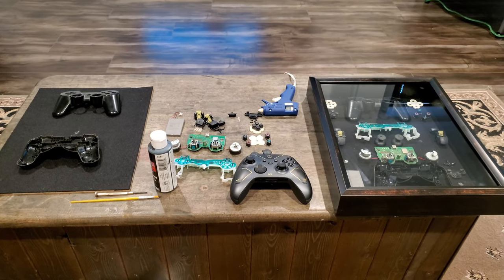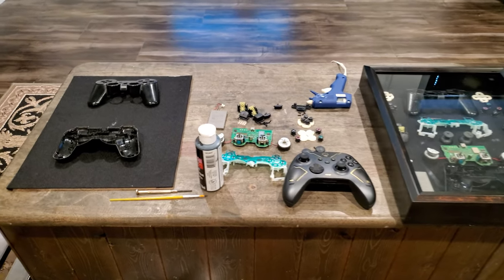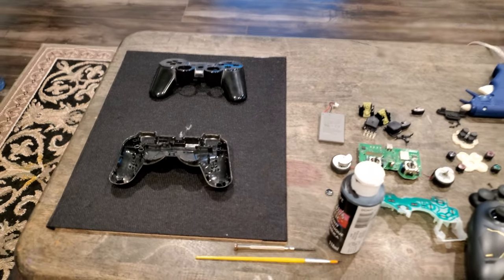I'm going to give you a quick rundown of a project you can tackle at home — it's a DIY shadow box for your controllers.